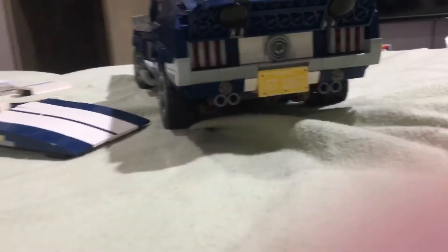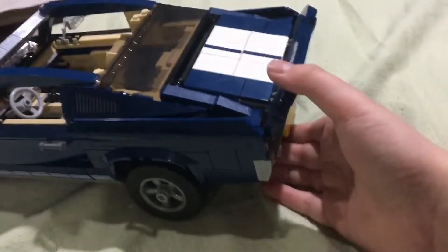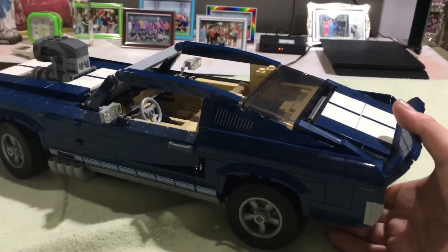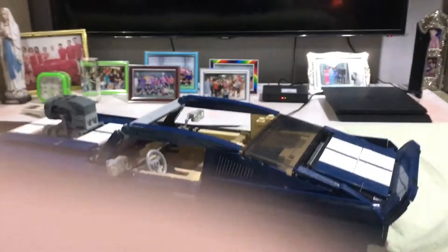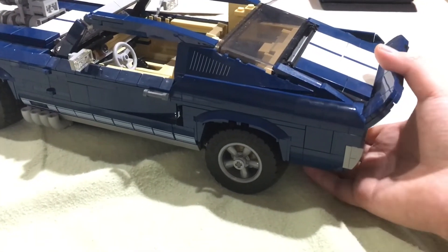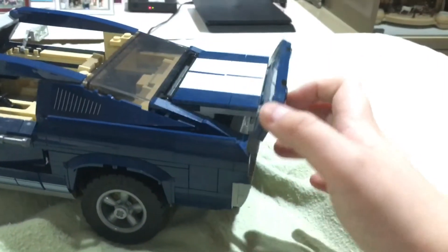It has this GT piece, and one more party trick — there's a knob at the back. You just pull it and it raises or lowers the suspension, which is pretty cool. This wing is also removable.